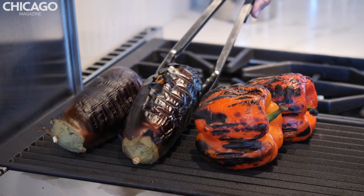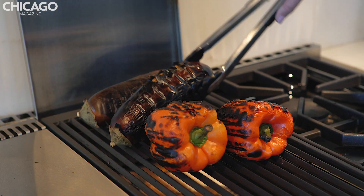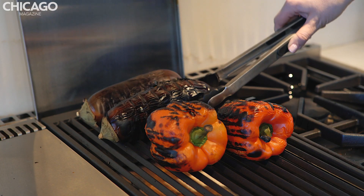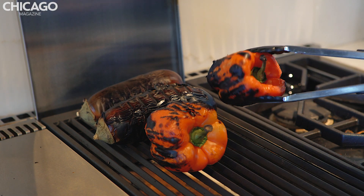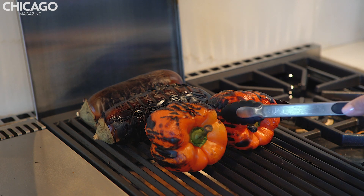Vegetable check, one, two. We are getting super close here. If you notice, this eggplant skin is peeling off, but that's what we're looking for. Eventually we're going to peel all the skin off your peppers as well, so don't worry if it's starting to look like it's super burning. We want the super burning.